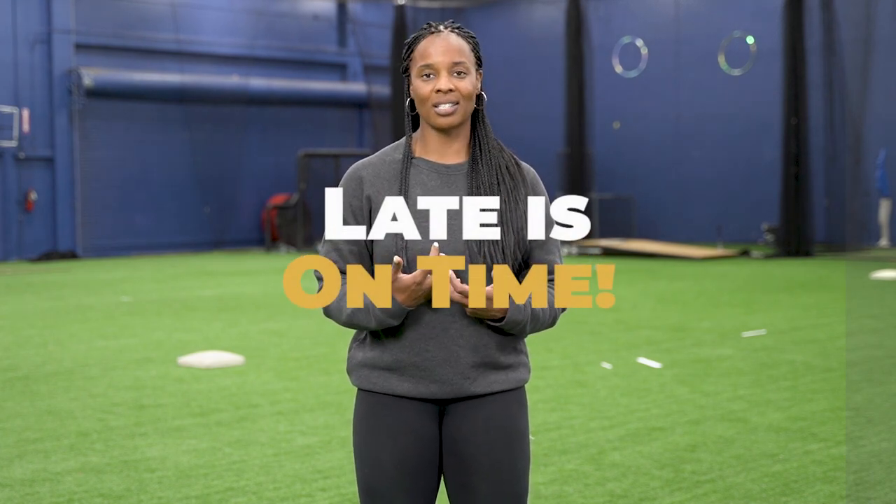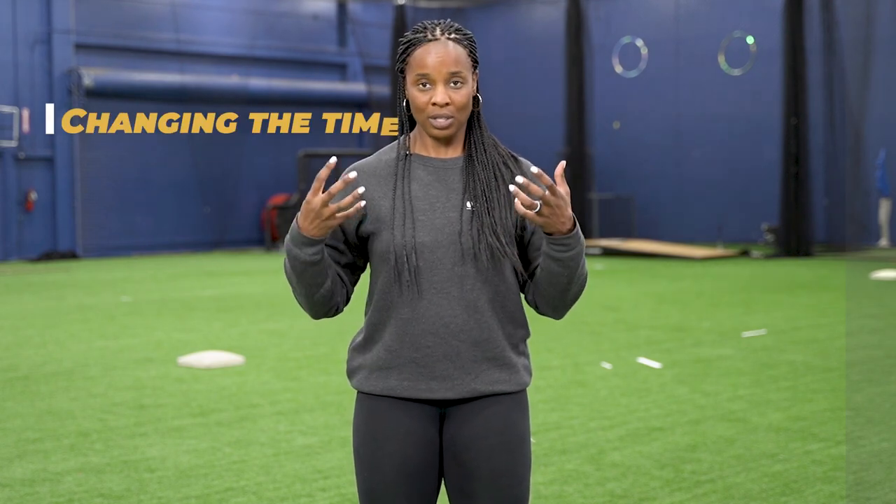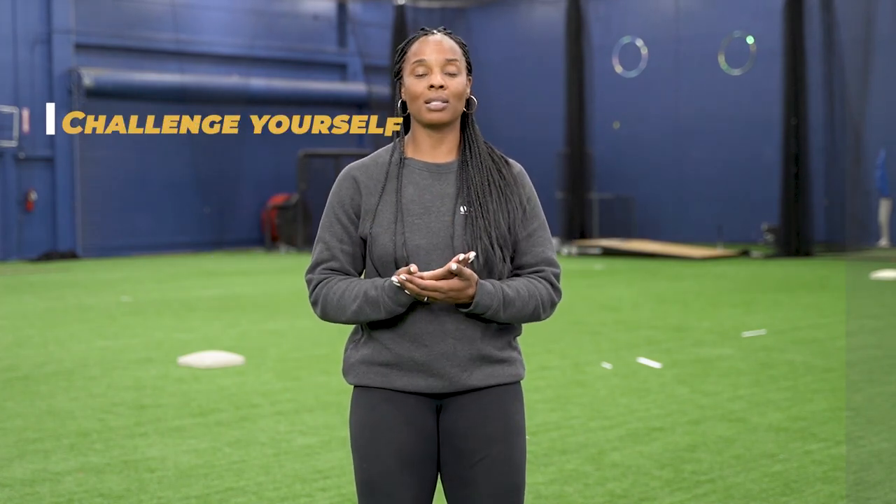Again, in my definition, late is on time. So when I am late and I am getting that ball to that five, six hole as a slap hitter, I know that I'm going to be in the groove and able to challenge that defense. A couple of ways to work on this: change the different times of when you're starting your slaps by doing the three plate drill, and challenge yourself to start as late as you possibly humanly can when you're facing a pitcher or a machine.